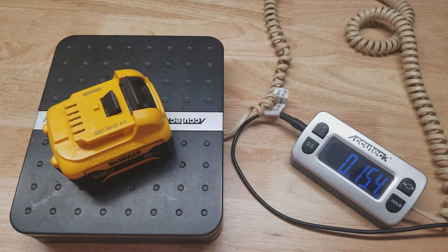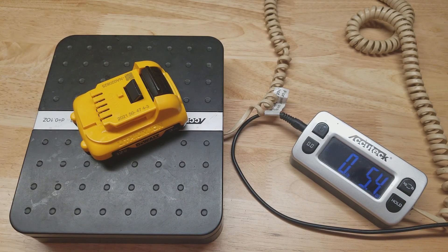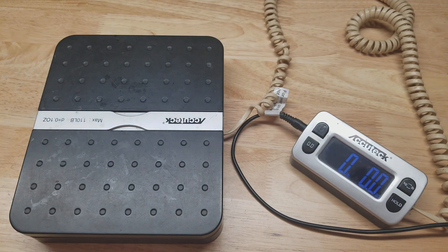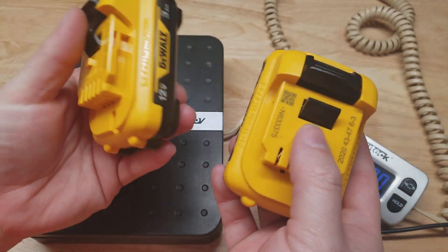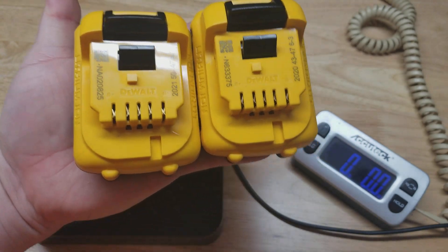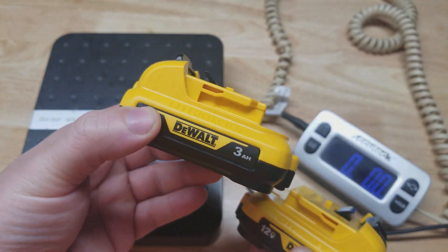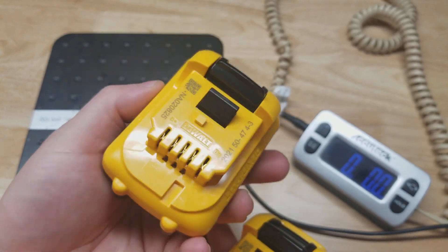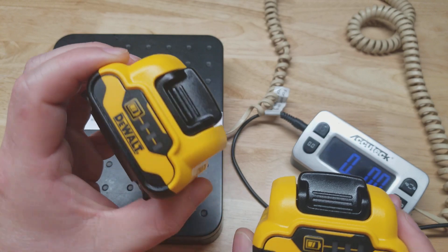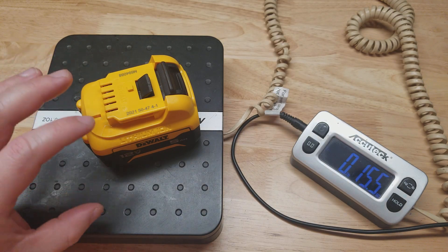I have a digital scale here to show you the weight of each battery. The 5 amp hour is 15.4 ounces — there are 16 ounces in a pound, so you're just shy of one pound. The 3 amp hour is 8.8 ounces and the 2 amp hour is 8.3 ounces, so in your hand you wouldn't be able to tell the difference between the two. Since the casing is the same and the weights are nearly identical, not counting potential price differences, you should go for the 3 amp hour whenever possible — you're getting 50% more capacity in basically the same package.